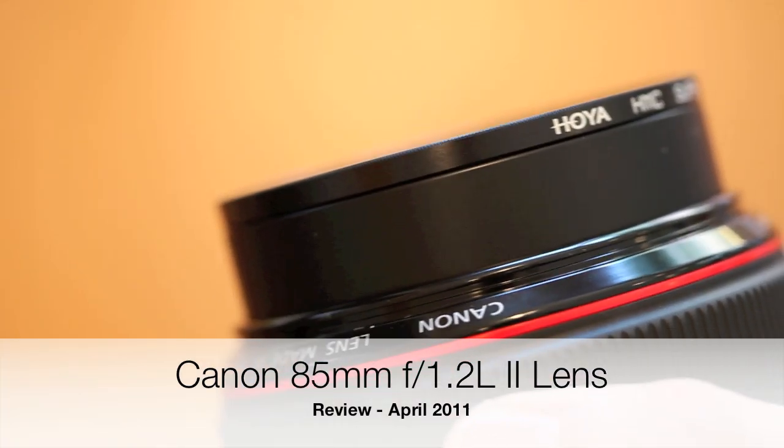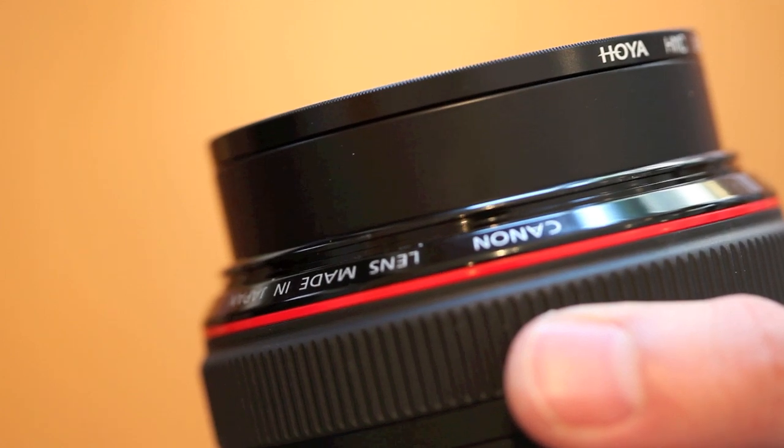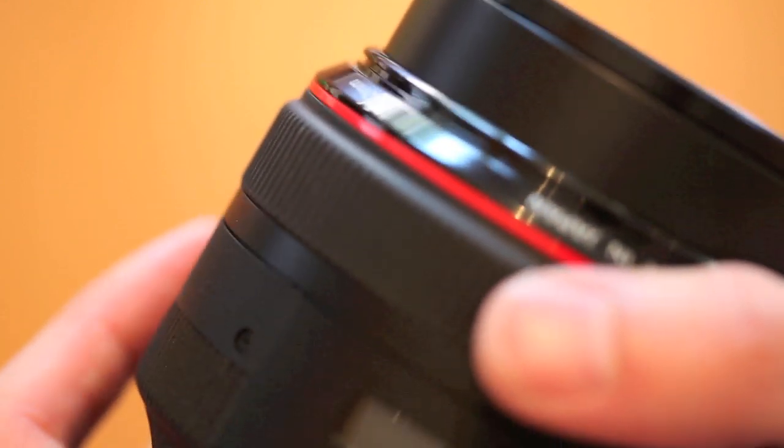Hey everyone, I'm going to give you a macro view — kind of silly — but a macro view of the Canon 85mm 1.2L version 2 lens.